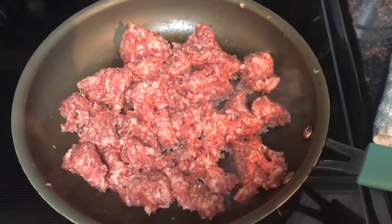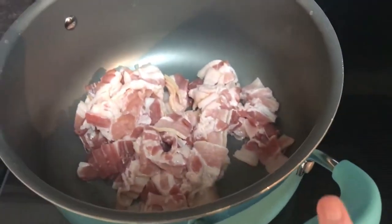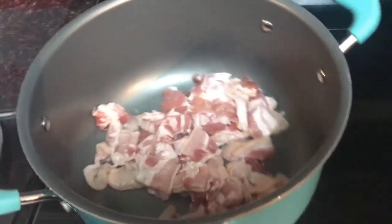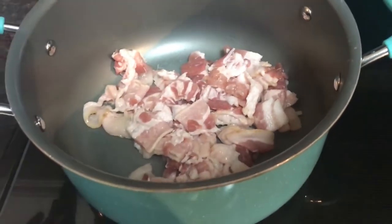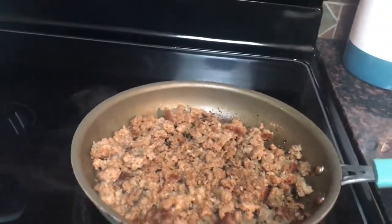Once the cauliflower is in the oven, put your sausage in a skillet and have it cooking. Also, to save time, go ahead and put your chopped bacon in the pot you're going to use for the soup and have it cooking as well. Once your sausage is completely cooked through, you can just move it to the side.